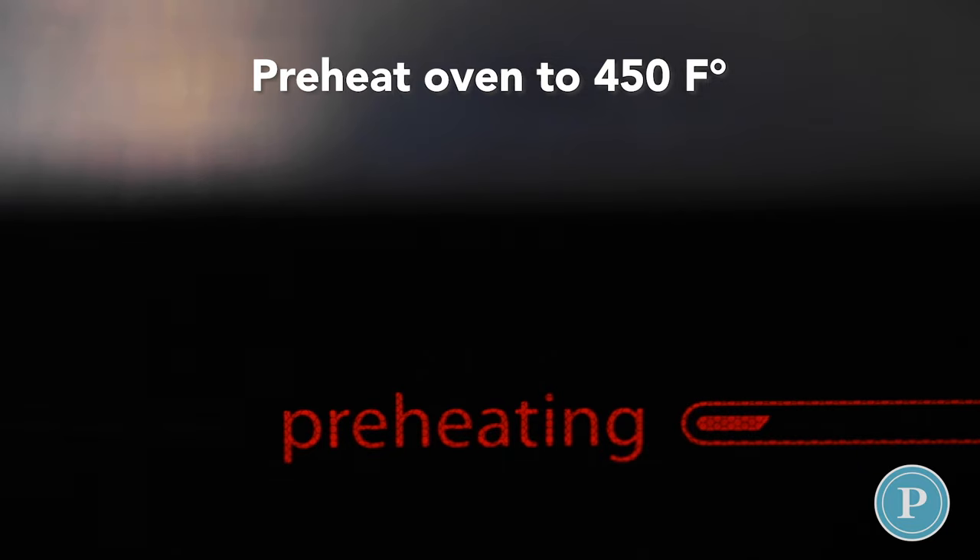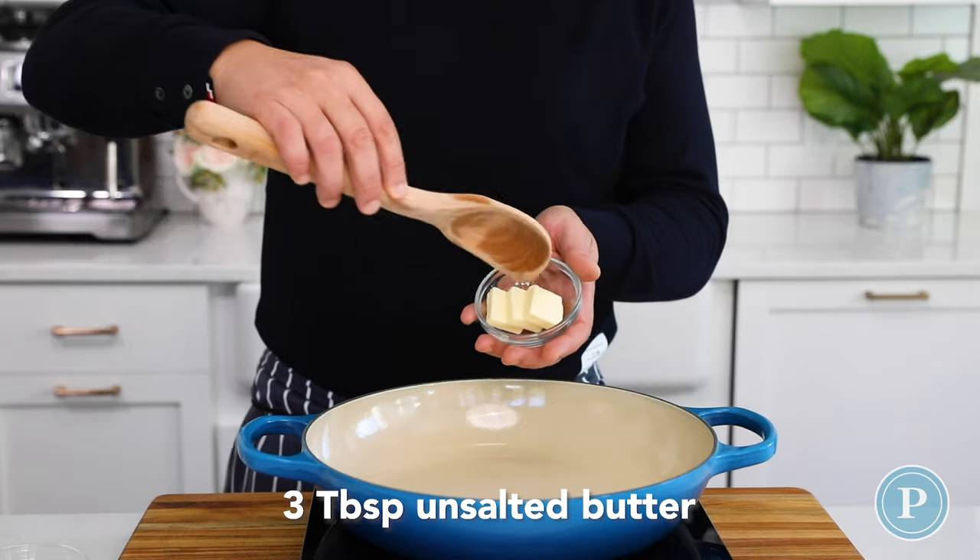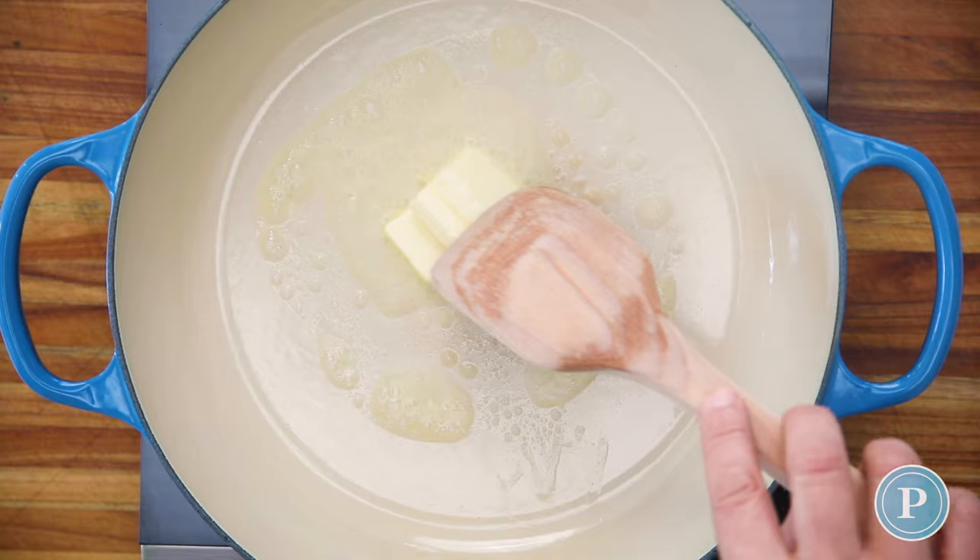Preheat your oven to 450 Fahrenheit. I've heated the pan up and we're adding three tablespoons of butter.